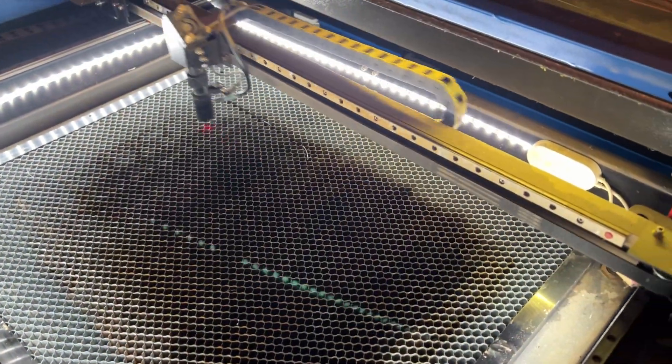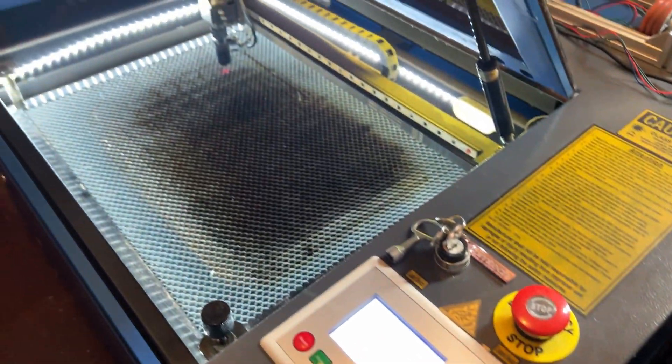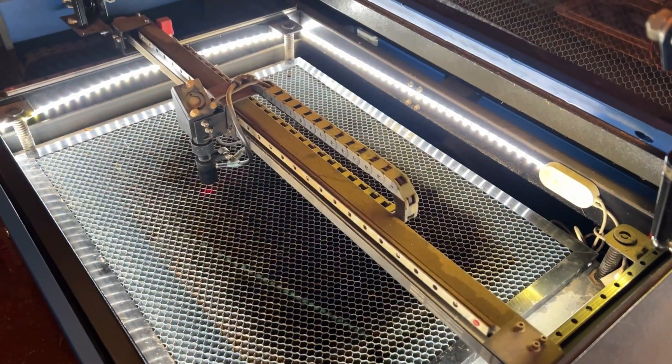The next function I want to show you is the origin function. The first thing you want to do to set your origin is move the laser head to the location where you want it to be. For this example I'm going to move the head in a different direction, and then when the origin is set and you press escape, the laser head will travel back to where you set your origin.